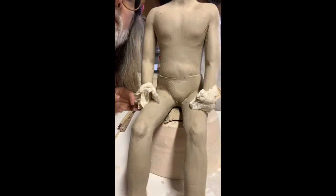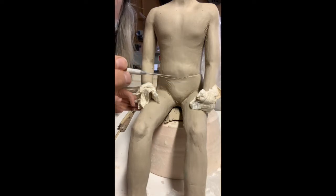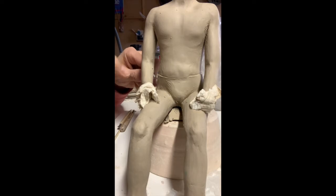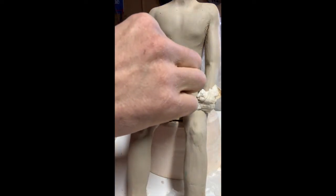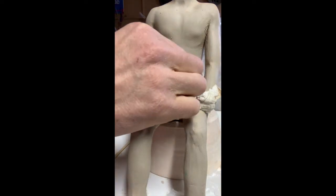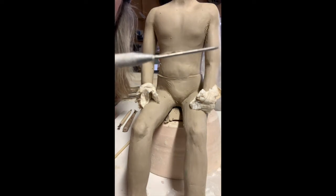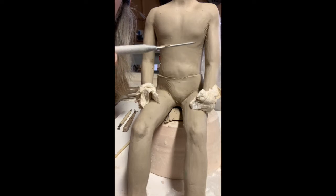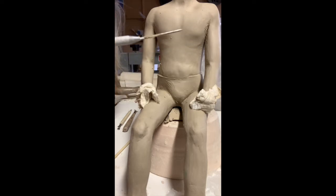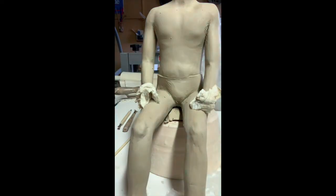I'm going to start talking about some reductive techniques. Your needle tool could be a good way — this line here is what I'm going to work on around where the shorts arc. I'm going to push in and rock, then sled upward into the belly. I've used it like a little earth mover, and some of that clay has been removed. I can use my needle tool to do reductive work as I start defining the waistband on his shorts.